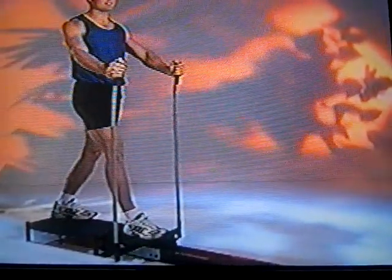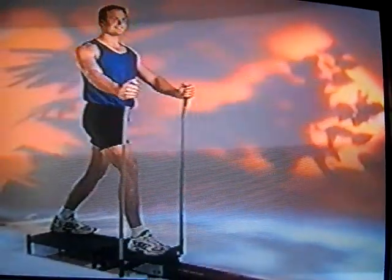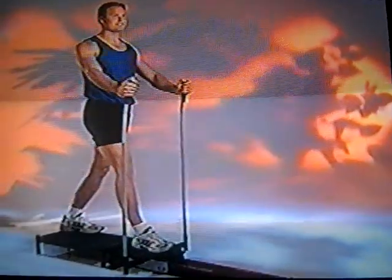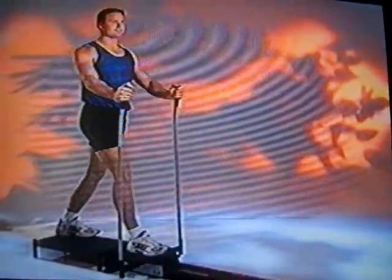The key here is to stabilize your upper body with the pole. Keep your chest nice and high, your chin up, and stride forward at a nice smooth pace, reaching out and bending the knee at a right angle.